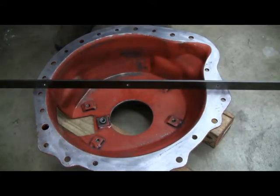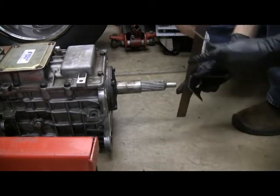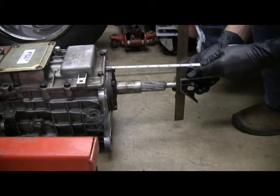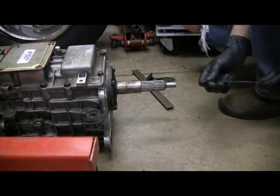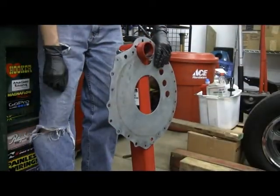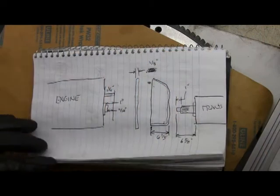Coming out with six and three eighths — basically 6.375 — that's the dimension for the bell housing. The length of the input shaft from where the trans bolts to the bell housing: I put my straight edge right there, measure over to it, and I get six and five eighths. That's one dimension. The step down on the end of the shaft is one inch. I'm also using a block protector plate in front of the bell housing, so I have to account for that too — measuring it, it's about an eighth of an inch.